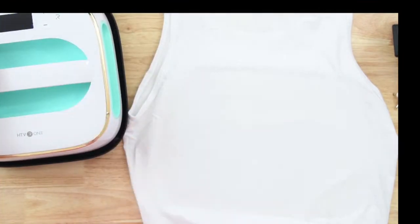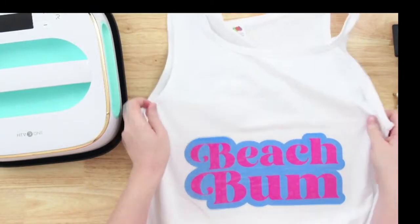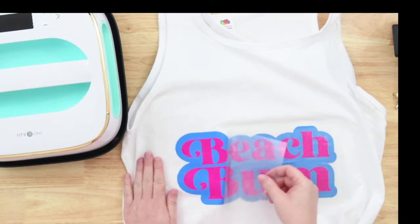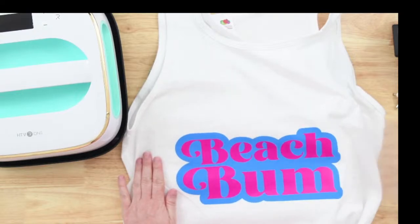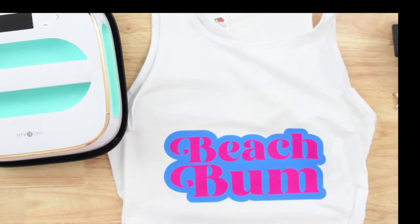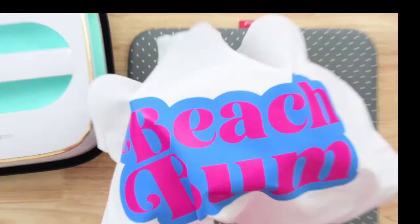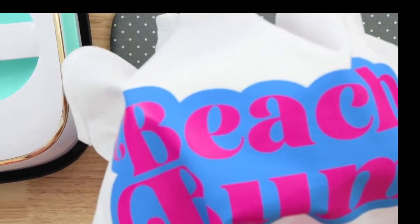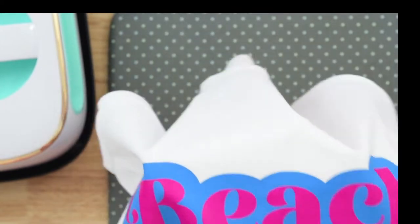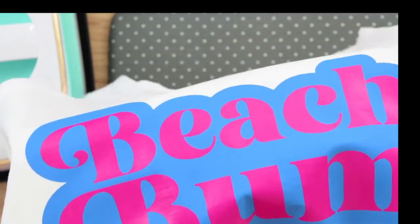So that is done. Now I'm just going to go ahead and turn that off and unplug it. Let's go ahead and peel this back. There is our tote bag! You can see the fibers of the shirt inside the HTV — that's how you can tell if you've pressed well enough, so it's in there good.